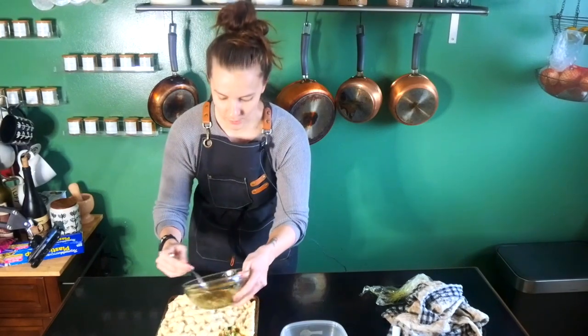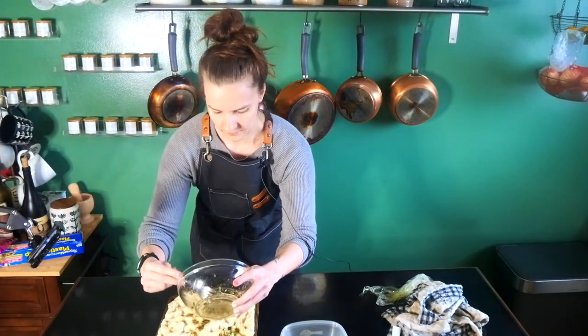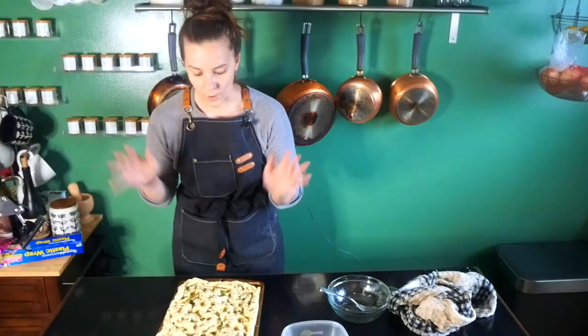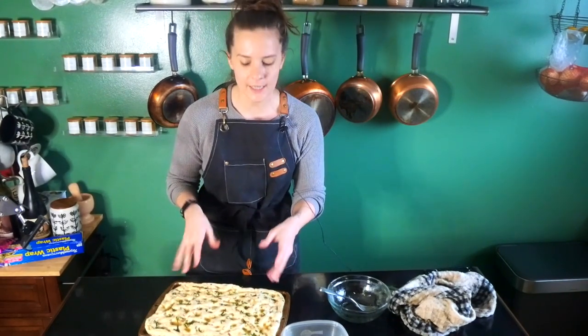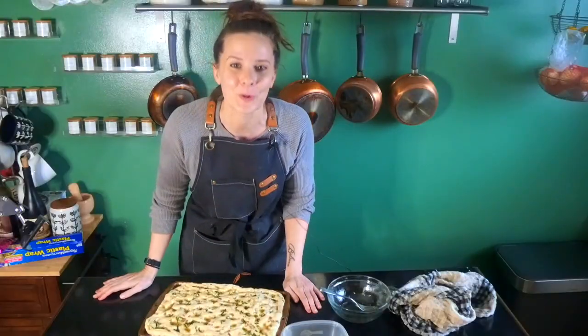Now for one of the best parts — we're going to pour our topping onto the focaccia and make sure it's spread all the way around. Once this is all ready, we're going to bake it in a preheated 450-degree oven for about 25 minutes. Make sure you check it — you want the top to be golden — and then immediately transfer it to a wire rack so it can cool.